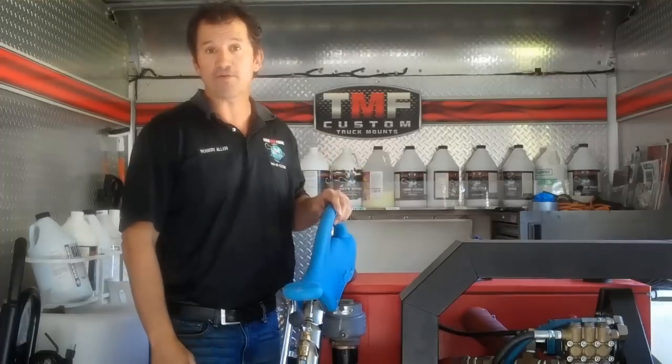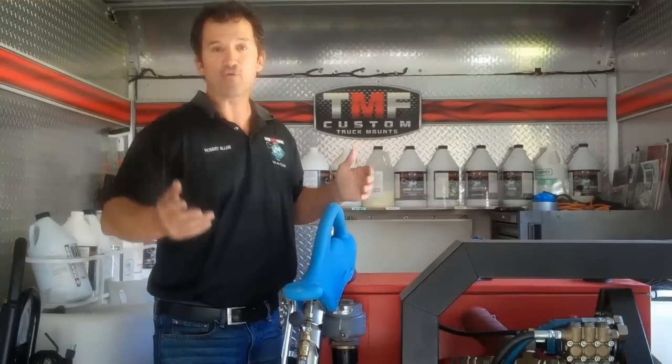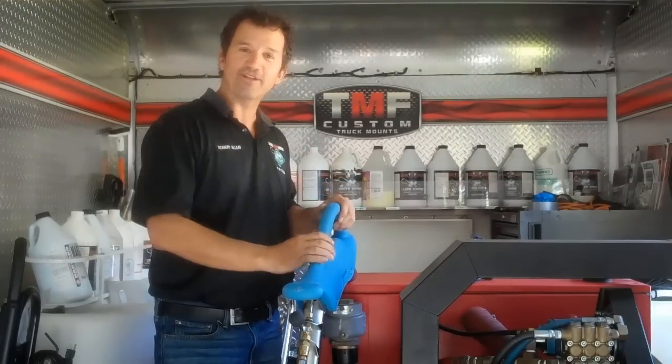So overall, I give it an A or an A-minus. It's actually a great tool. Hope you enjoyed this review by Truck Mount Forums. My name is Rob Allen. If you have any questions, feel free to post a thread on Truck Mount Forums. If you're not a member, come become a member and share in the community. Thanks a lot and have a great day.